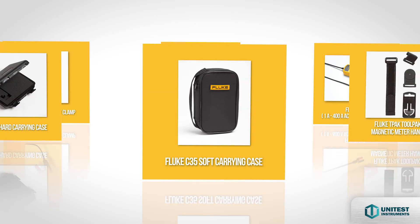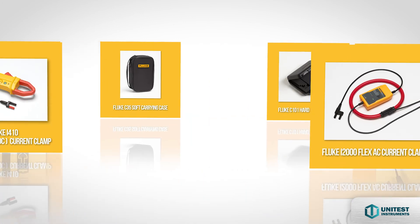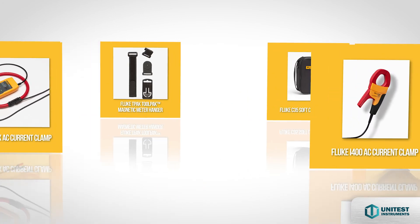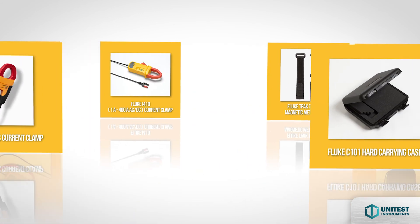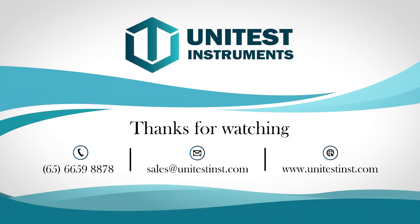Here are the optional accessories. Speak to the unit test team to find out more about what Fluke has to offer.